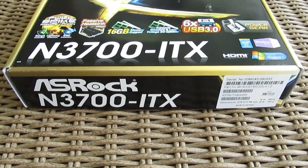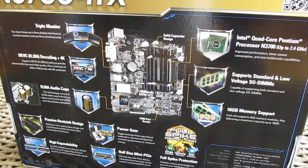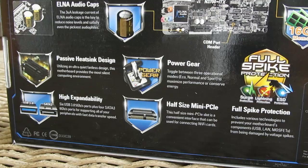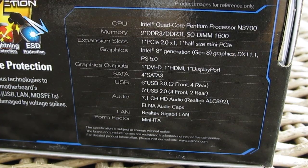As you can see from the front of the box, the motherboard is pretty feature-packed. Going to the back side, you'll find a more detailed overview of features for this model, like hardware support for H.265 video codec and 4K resolution, triple monitor support, use of ELNA audio caps, alongside some technical specifications for the motherboard.